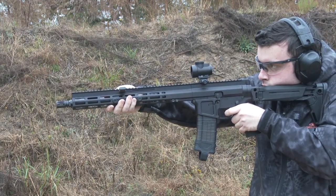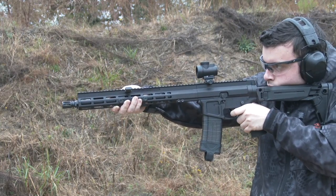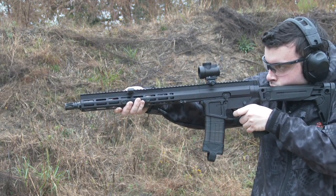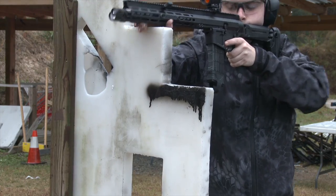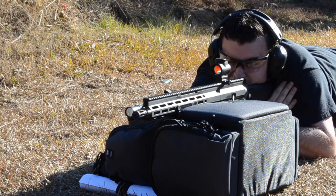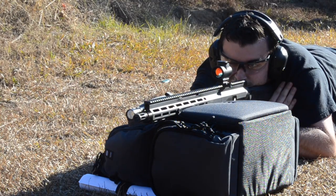The FM-15 feels great to shoot. The shooter can feel the recoil impulse moving to the side slightly more than a standard AR platform would, though this is easily forgotten when shooting from any form of supported position. The muzzle seems to stay pretty flat in terms of vertical recoil.